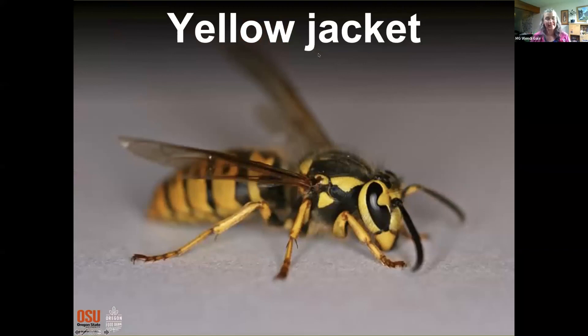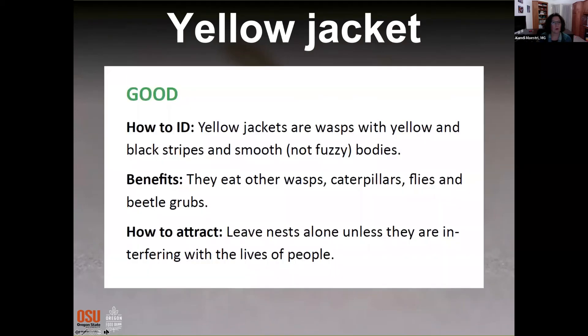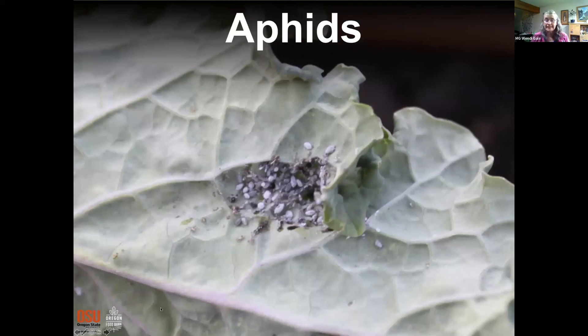Yellow jackets: surprisingly, they do eat caterpillars, flies, and grubs — they are predators. However, I personally would not do the bullet about attracting them. I think there are plenty of opportunities for thriving yellow jacket populations without any help. Definitely leave nests alone unless they're interfering with the lives of people.